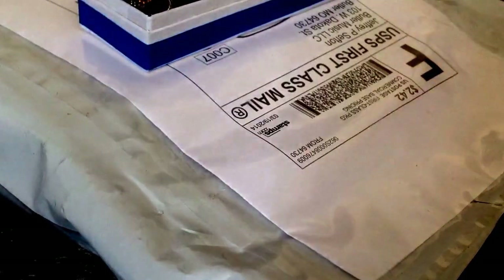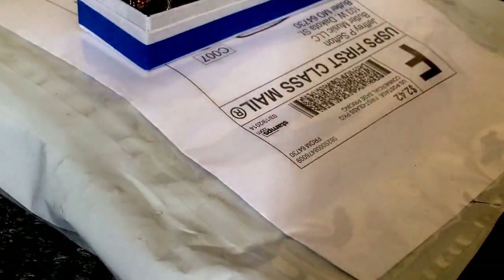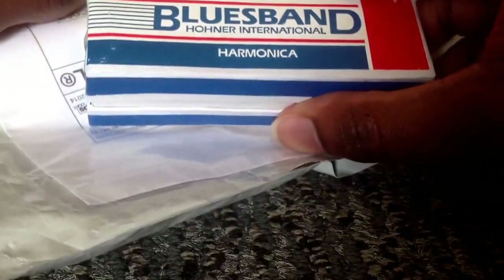Hello viewers, today I have another unboxing today, and this is of another harmonica. My previous unboxing was of the Hohner Blues Band harmonica.